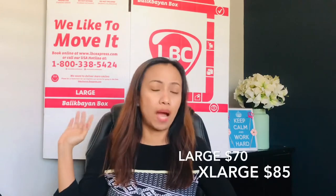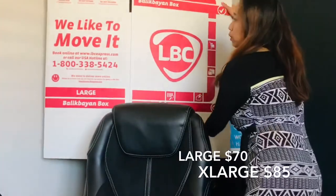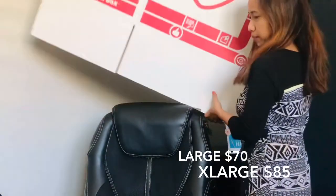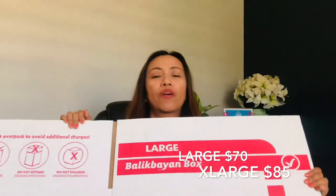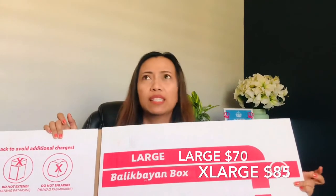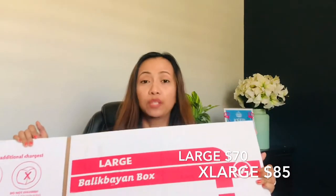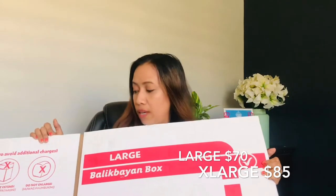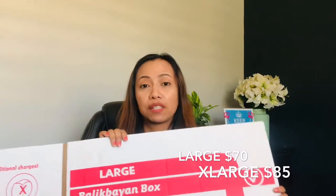So behind me is a large LBC box. The large box costs around $70 to $75 to send to the Philippines. The extra-large box costs $85.